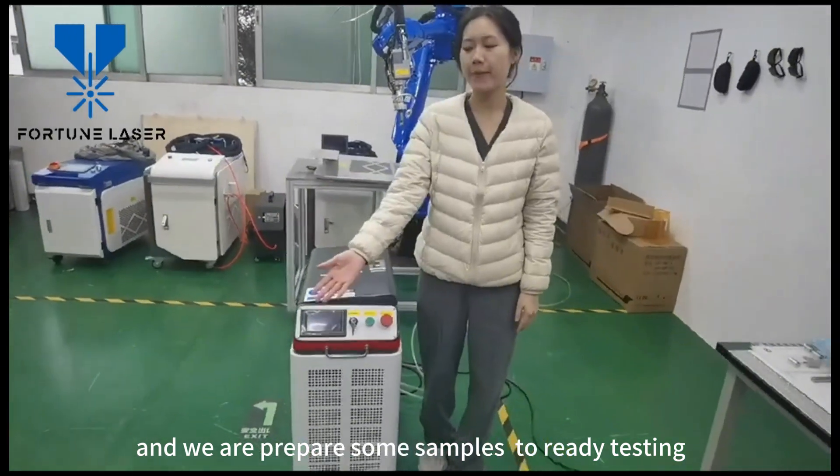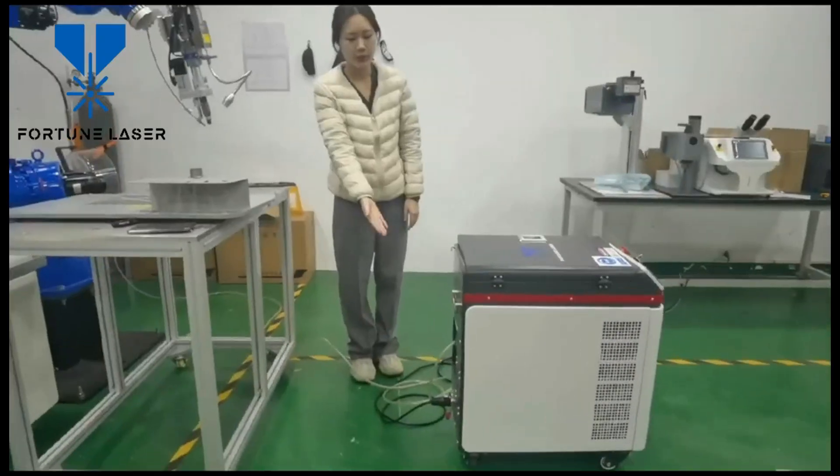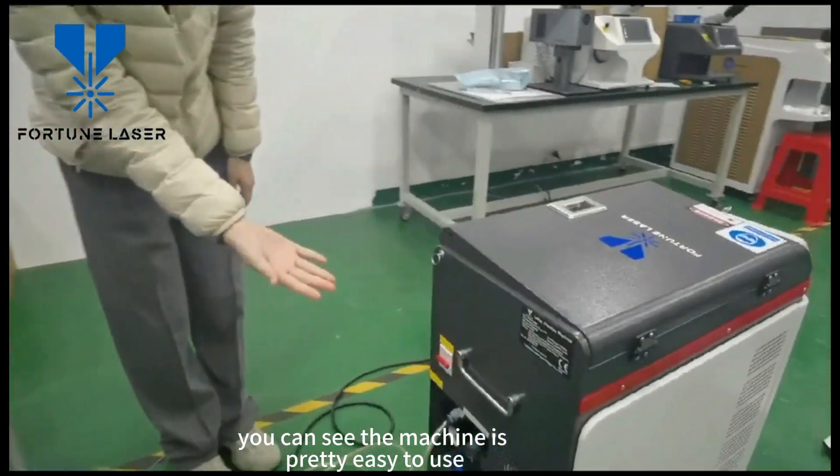We are preparing some simple ready testing. As you can see, the machine is pretty easy to use.